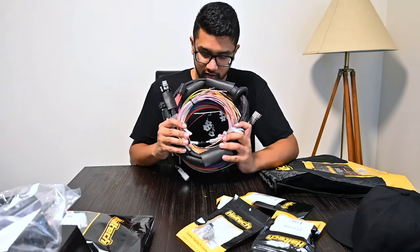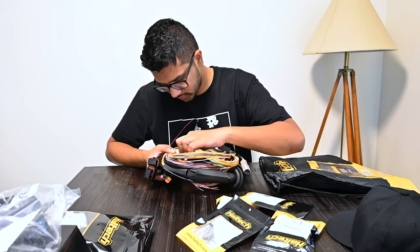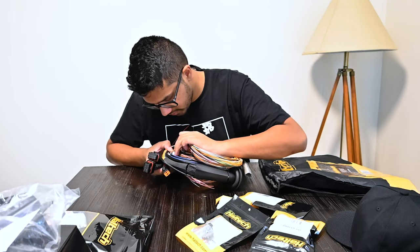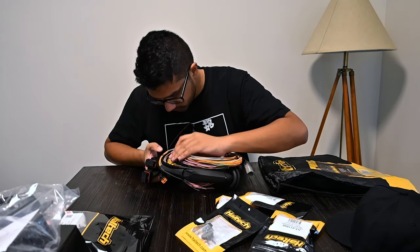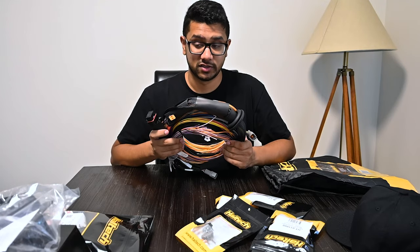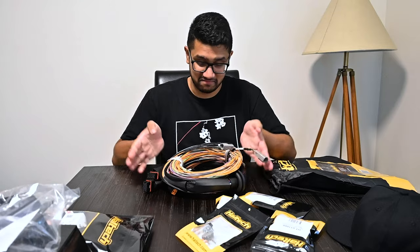All the wires are marked - this one says wideband, there's CAN1, CAN2, AVI one to seven, SPI one to four, battery ground, trigger, knock sensor - plenty of wiring. I'm very keen to learn about this. I'll be wiring the whole car myself, as long as it takes, as much brain power as needed.